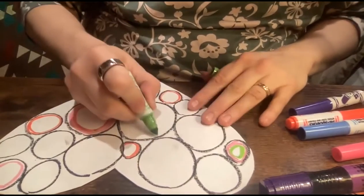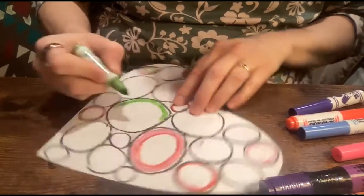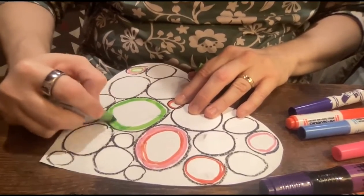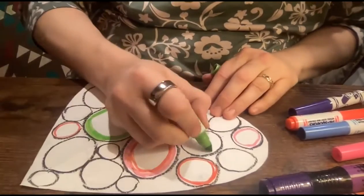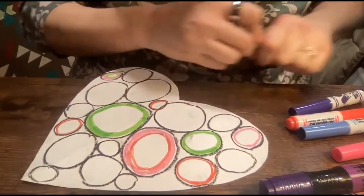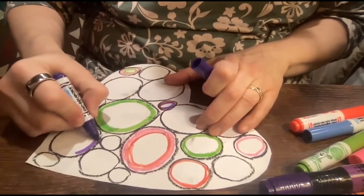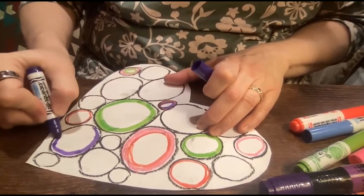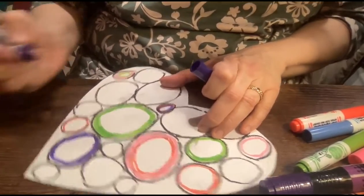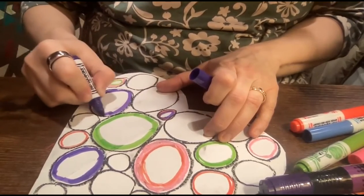I'm going to do the big one in green, and you just keep adding color. You want to fill in each of the circles with different rings of color. They can be thin circles, they can be fat circles — they can have a lot of white in them or no white. It's however you want to do it — it's your art project. Kandinsky would want you to have your feelings, show what you're feeling in your art. It's abstract; it's what speaks to your soul.